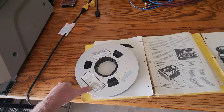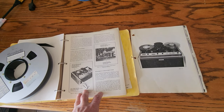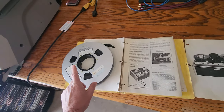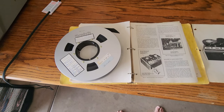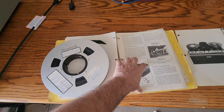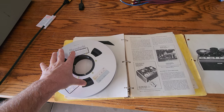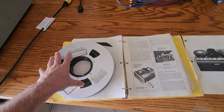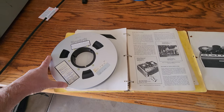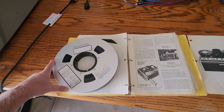They are low-band black and white. There are several different machines that were made by Ampex for the Type A format. Today I dug out the manual that came with these tapes to do a little investigation on what machine was used and get an idea of the type of setup that NASA had during that time.